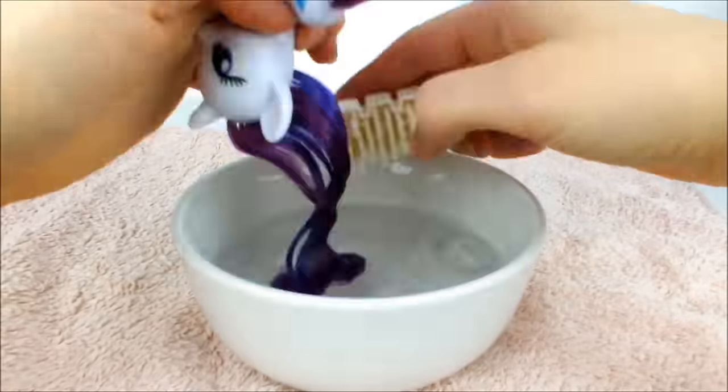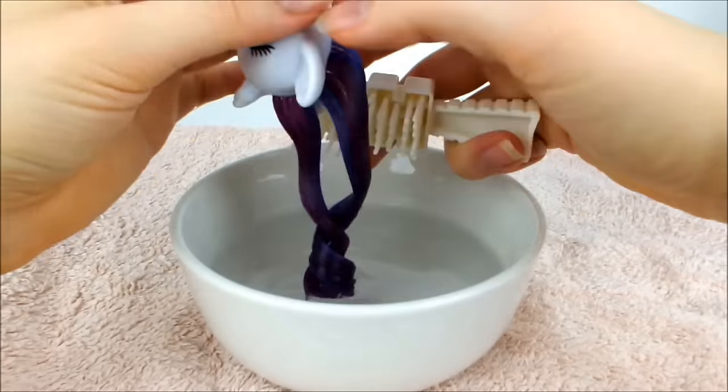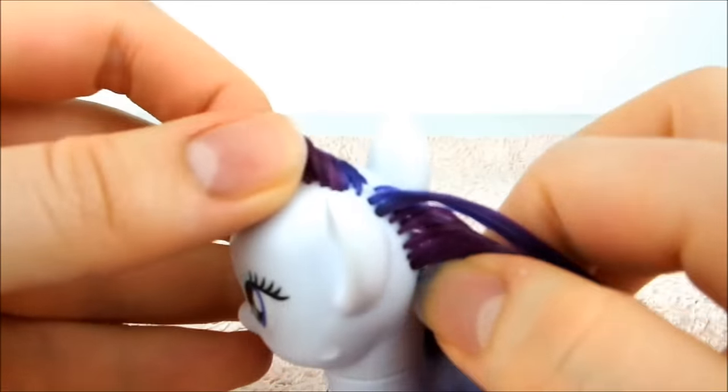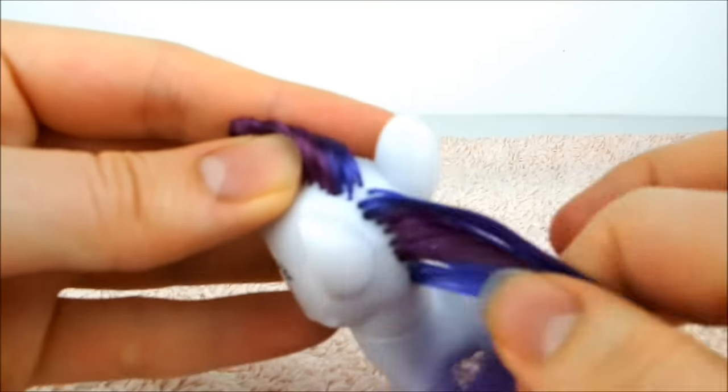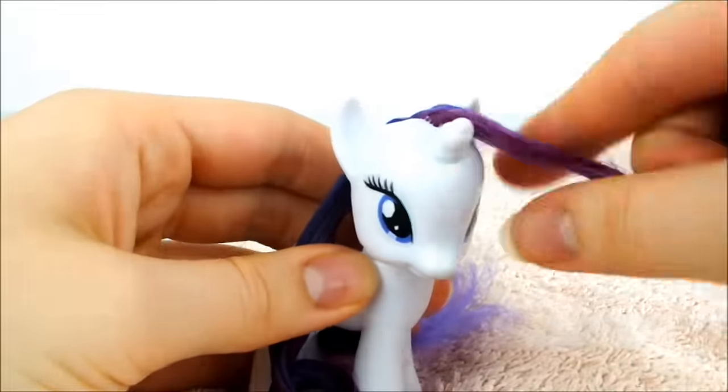Next, dip Rarity's mane in the water and brush through it until it's completely smooth and free of tangles. When you're finished brushing, split the mane into two portions right between Rarity's ears. Pull the bottom half of the hair onto the display side and the other half on the opposite side.